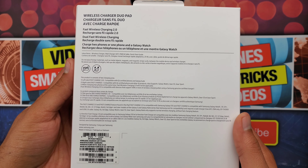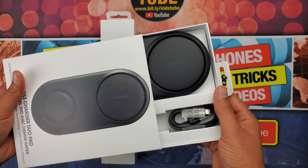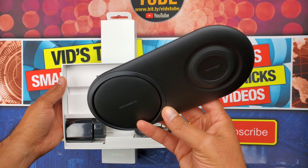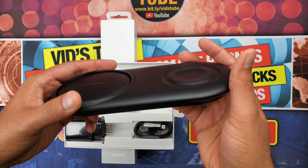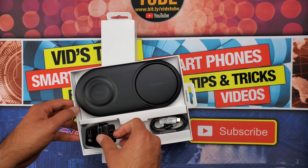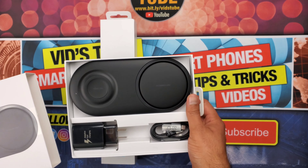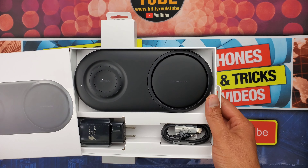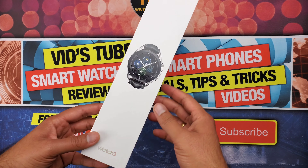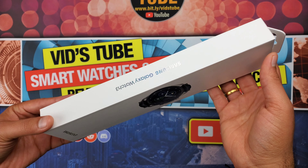Let's quickly open this charger duo pad and see its contents. It includes a wireless charging pad, an adaptive fast charging brick, and a USB-C charging cable. I really use it every single day to charge my phone and the watch wirelessly at the same time, and it does fast charge both devices simultaneously — that is impressive.